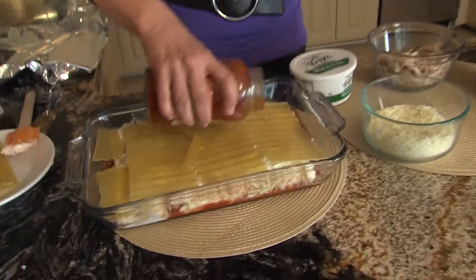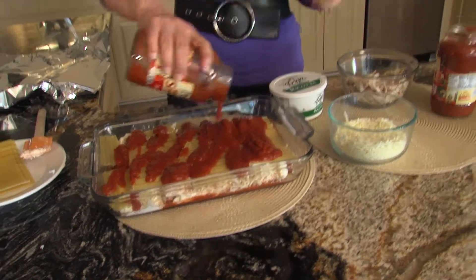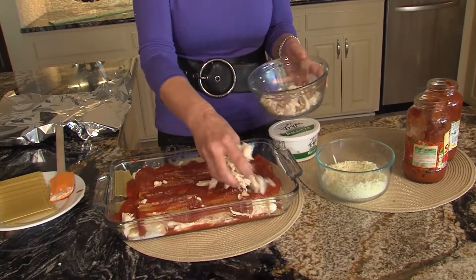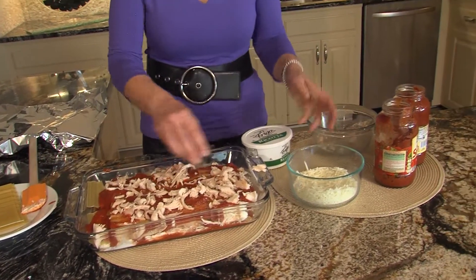Now we're going to do some sauce. Remember, two jars of your favorites — sometimes I buy the roasted garlic, sometimes variations. A lot of times I look for the heart smart, which is good too. So we're just layering this. You see all lasagna is, is layering. But when you have convenience items for your ingredients, it makes it so simple. Another layer of your chicken — rotisserie chicken.